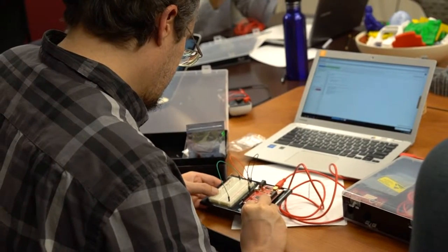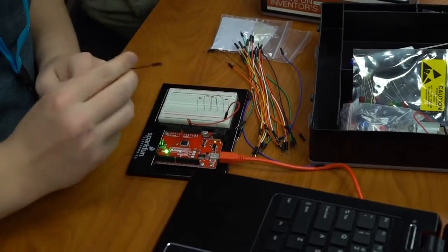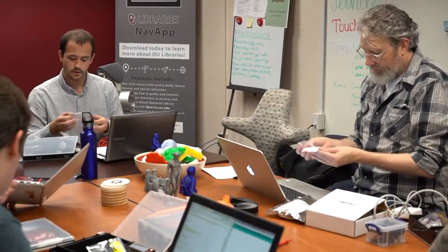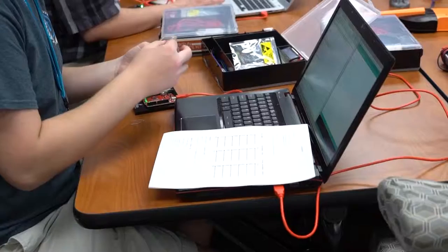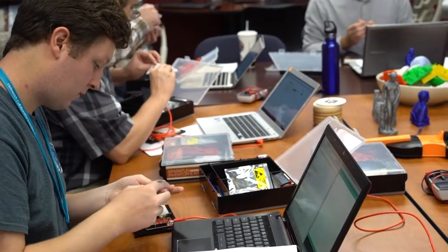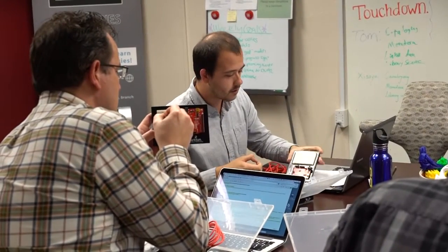In the introductory electronics workshops, we cover the basics of working with microcontrollers, including simple input-output devices such as LEDs and buttons. We hold at least three introductory electronics workshops per month and one intermediate follow-up workshop per month. The introductory electronics workshop requires absolutely no prior knowledge of electronics or of programming.